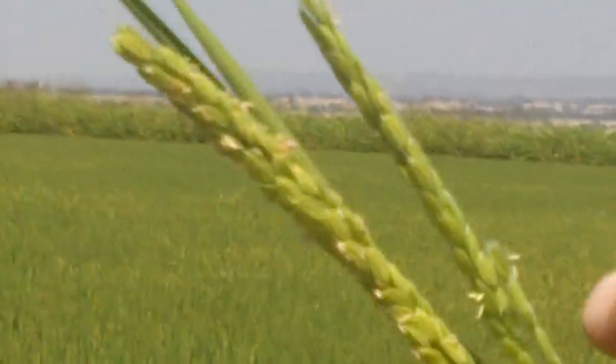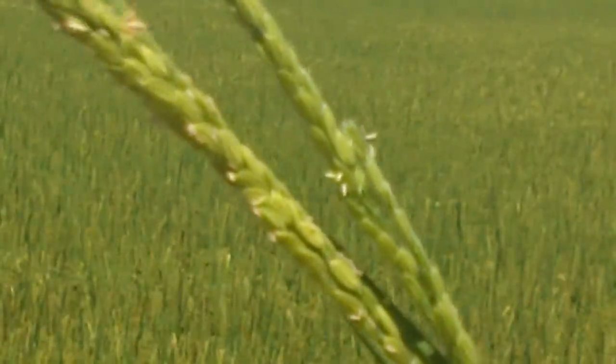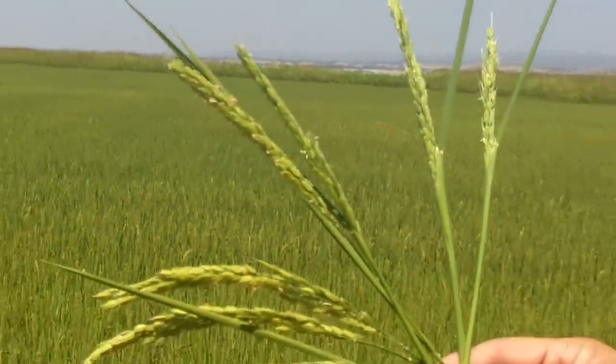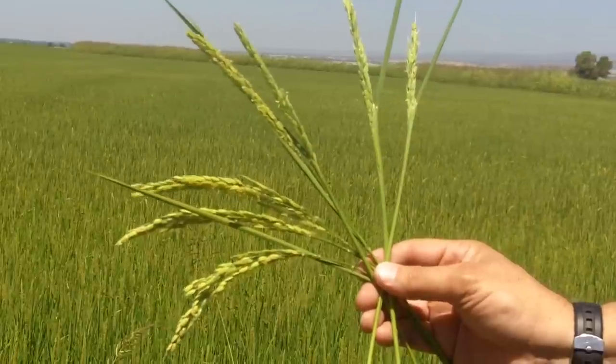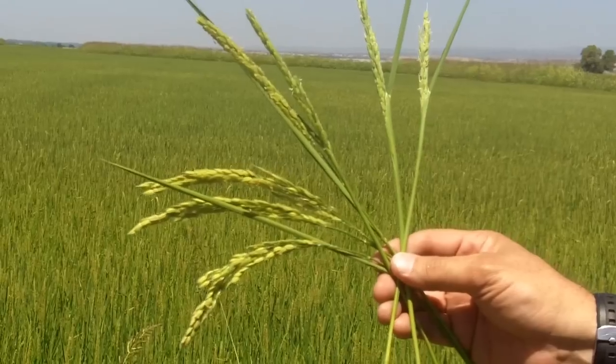If you look closely, you can see some seams or straight lines on these kernels. For about just a couple hours, those seams will open and allow the pollen to go inside and pollinate the kernel. And when that happens, the rice kernel starts to form inside.